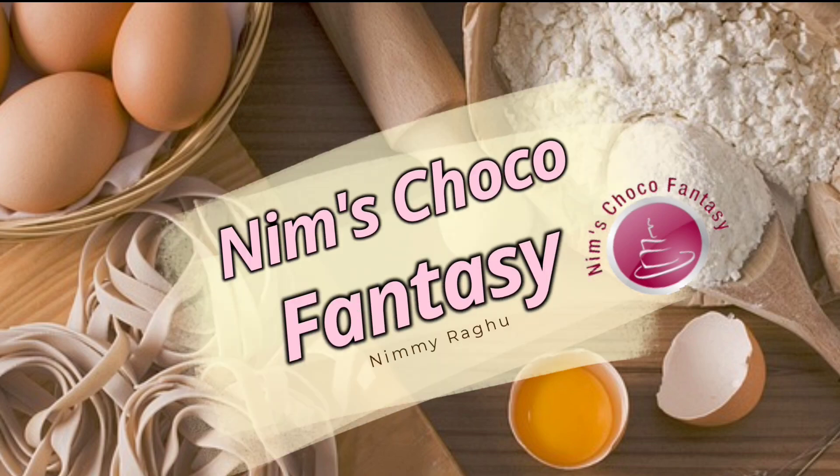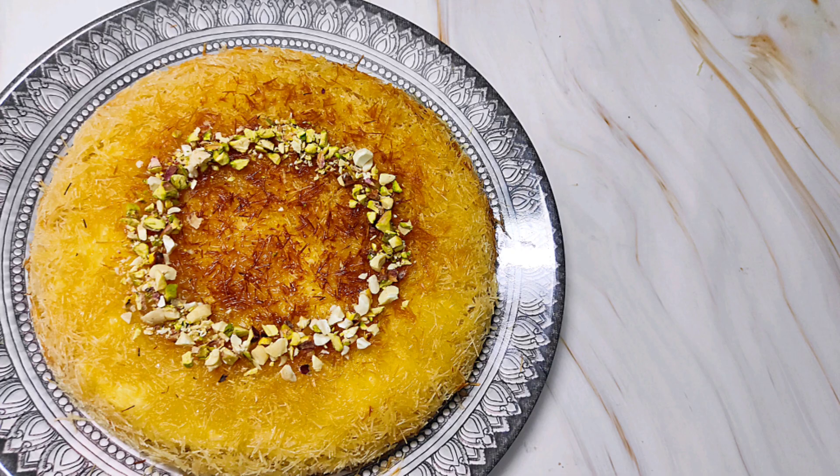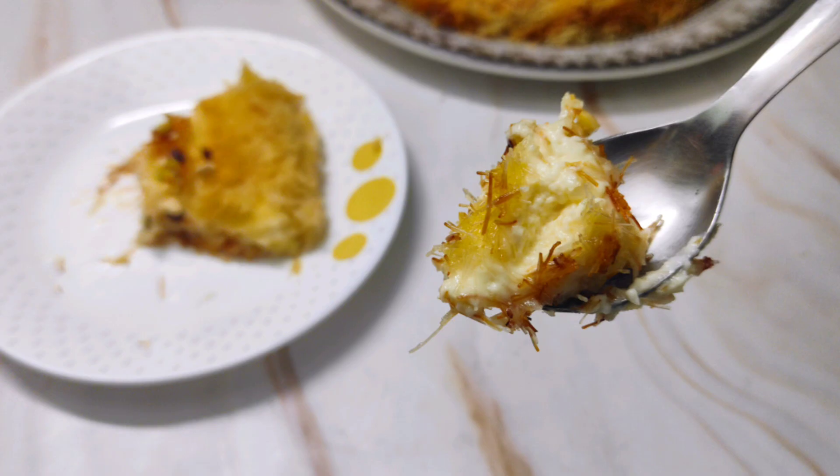Hey everyone, welcome to Nim's Choco Fantasy. Today I'll be sharing with you all a Middle Eastern dessert called kunafa, which is made with spun pastry soaked in a sweet sugar-based syrup layered with cheese.